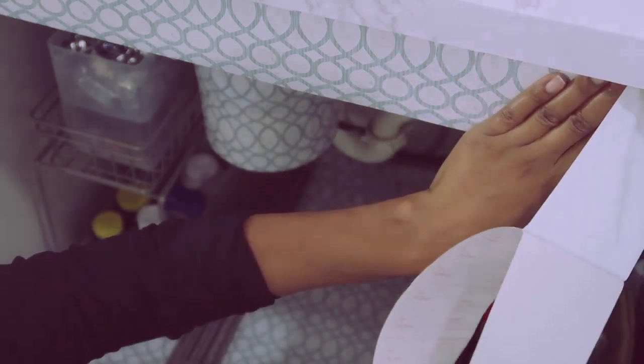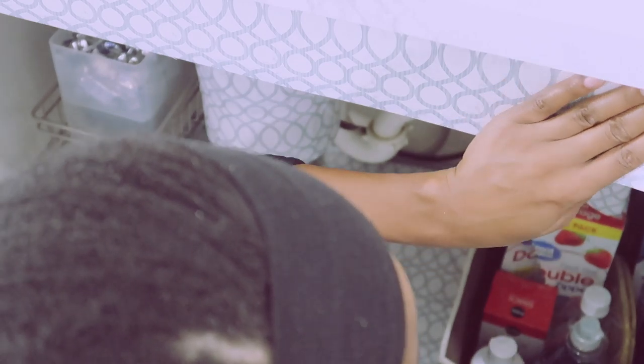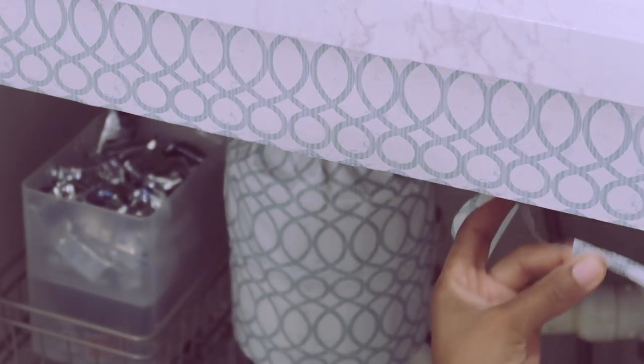This contact paper was so easy to apply. You just line it up and then to make everything look nice and neat I went ahead and used my utility knife to make some cuts, then just used the straight edge of the bottom and ran it along that piece there.